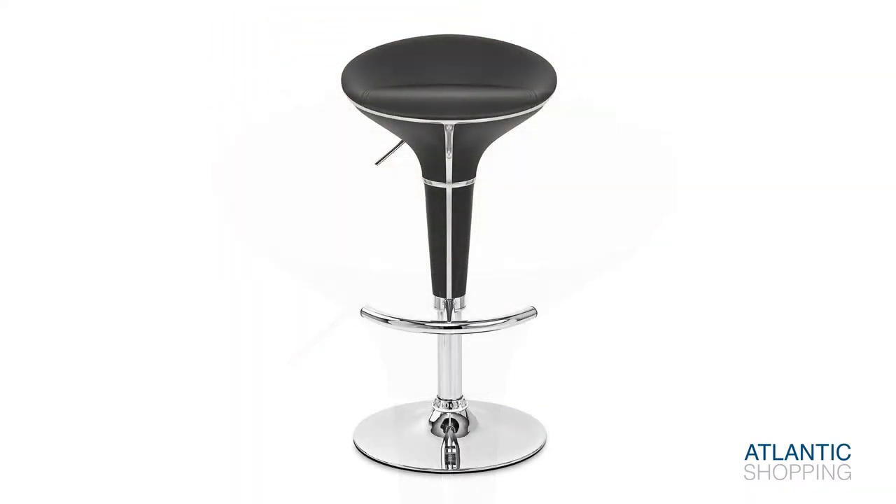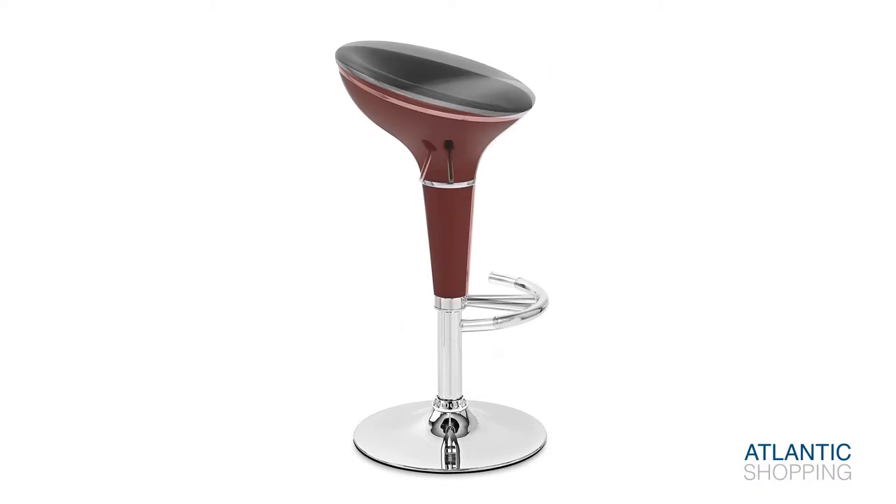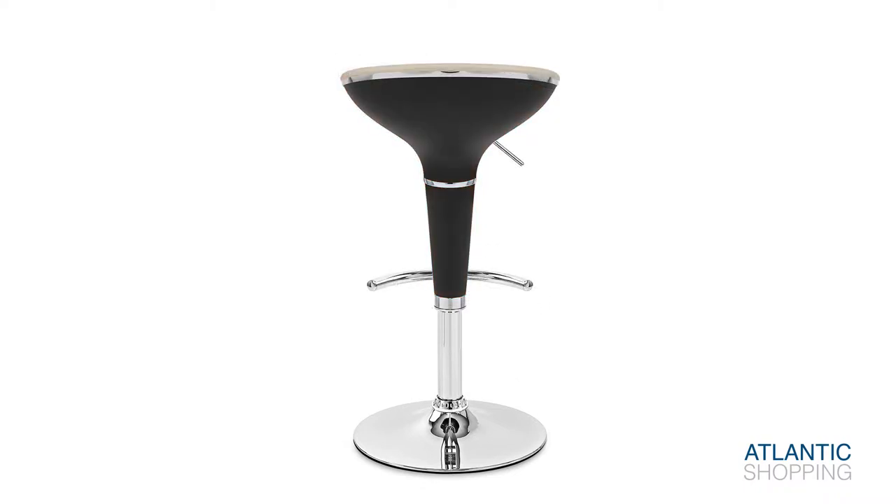A timeless chrome finish characterises the stool and its numerous features, including the versatile variable height gas lift mechanism. A 360 degree rotation plate is connected to this and lets you turn from side to side without lifting your feet from the footrest.